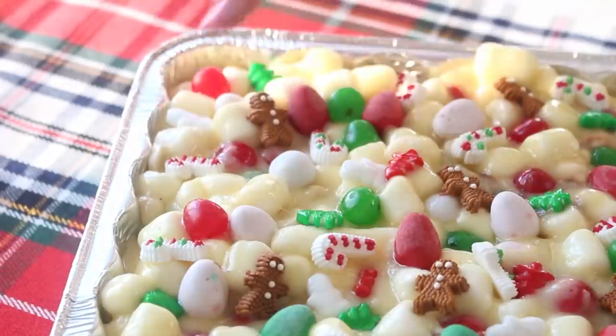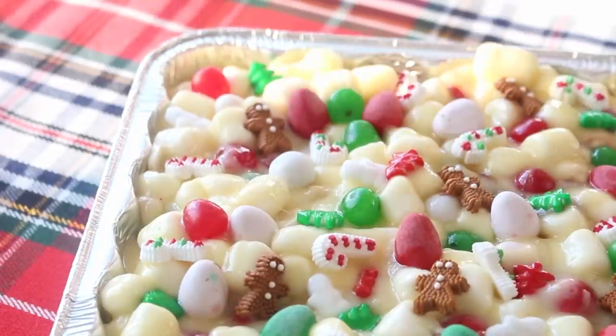And then we have some Christmas gummies and some adorable little icing decorations on top. They don't taste the best, but they're cute, so that's why I did that.